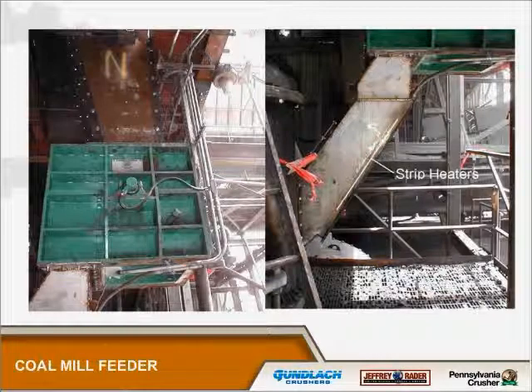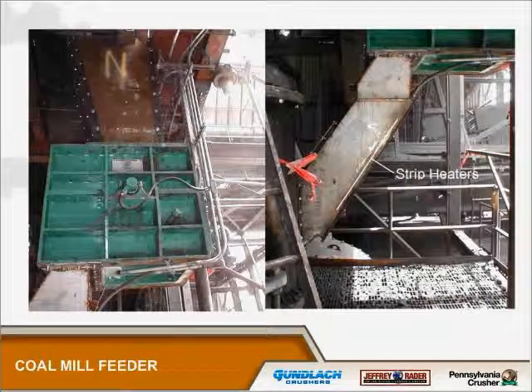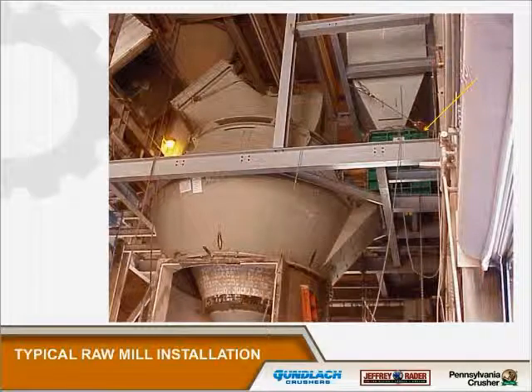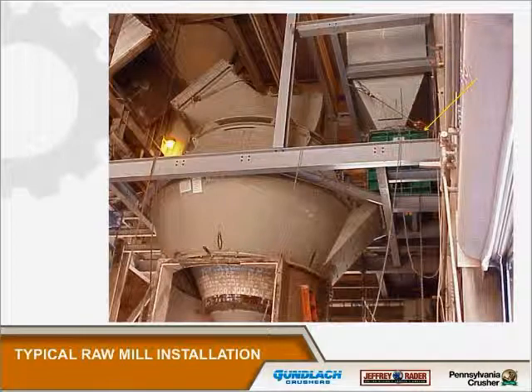This particular installation is outdoors. They had a little problem with their discharge chute — they put some electric strip heaters underneath it, which worked pretty well. The coal gets rained on every day; it's in South Florida, so wet coal not flowing down out of the feeder into the mill was a big problem. We have also installed a number of posimetric feeders on raw grinding mills where they prepare rock, limestone, and iron for the kiln. You can see the green feeder behind that beam — it looks a lot like the coal mill installation but on a much bigger scale.